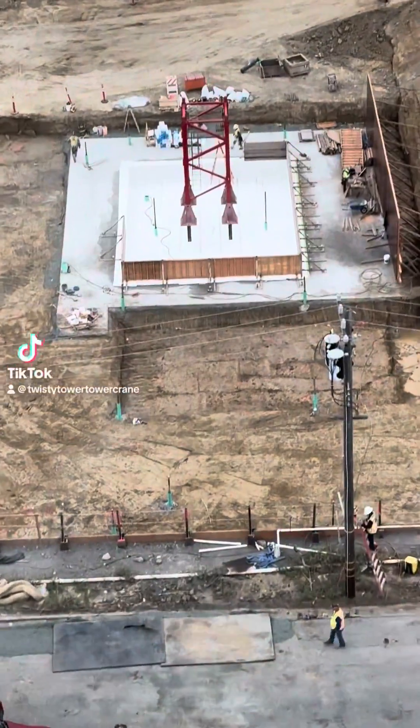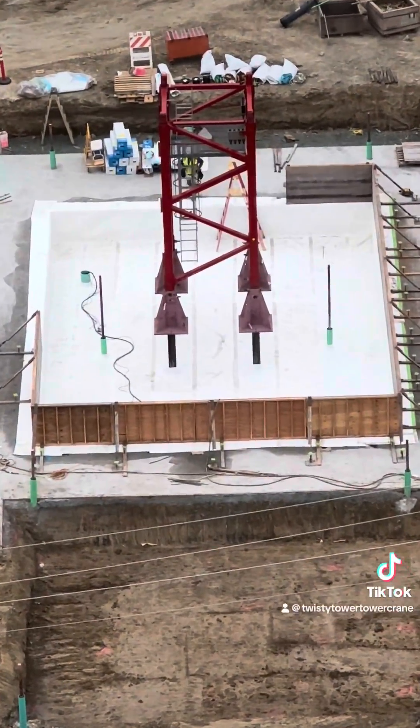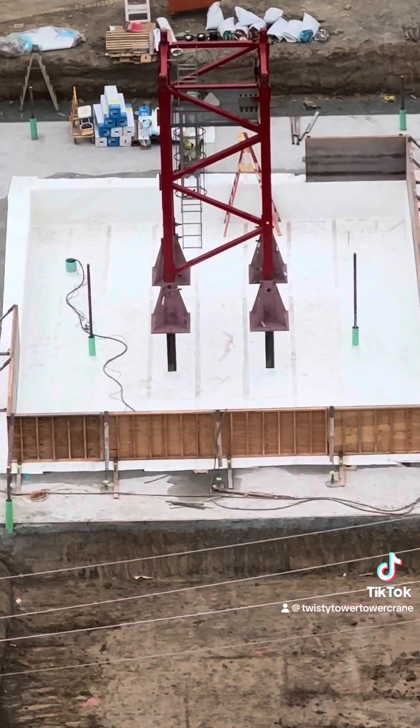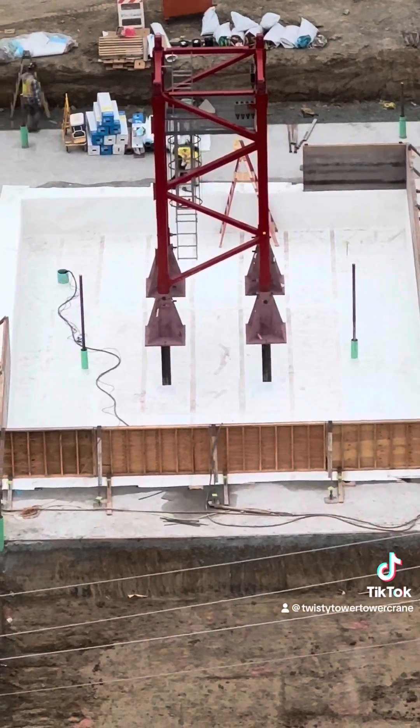A lot of you have been asking what holds the tower crane up, how does it not tip over, and how is it connected to the ground. Well, here it is — this is the tower base.